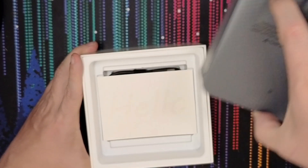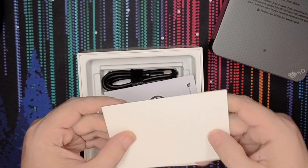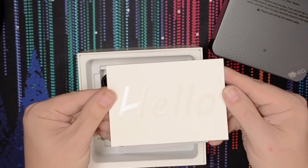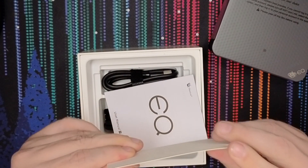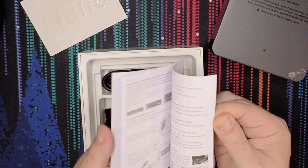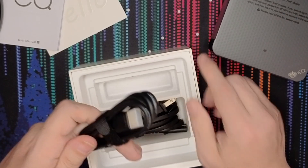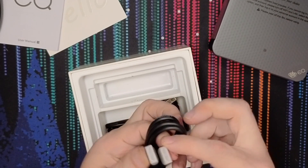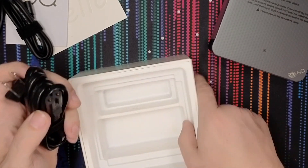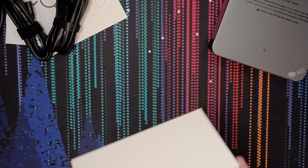Let's pull that out and set it aside. Then we get a little card — it just says 'hello.' There are instructions here, of course, we're not even going to bother with that. We've got an HDMI cable — appreciate that. And interestingly there's no power brick, there is just a power cable, so I guess we're going to investigate that a little bit.